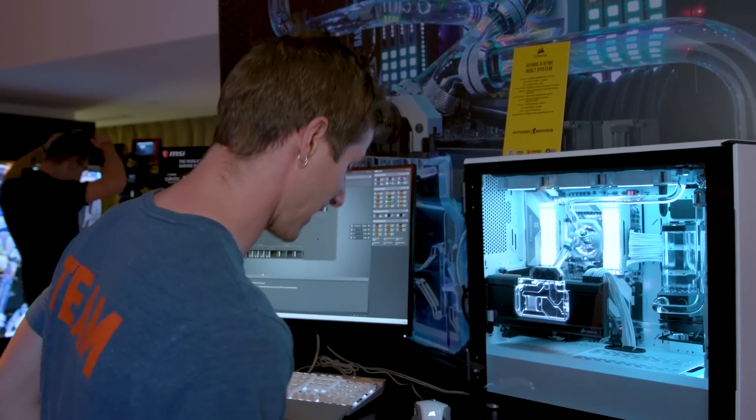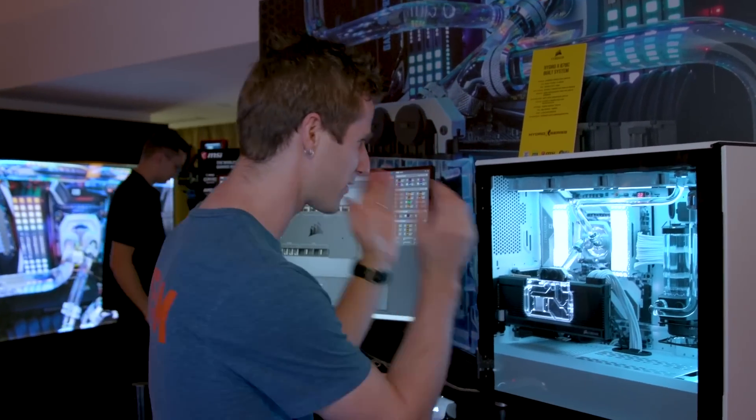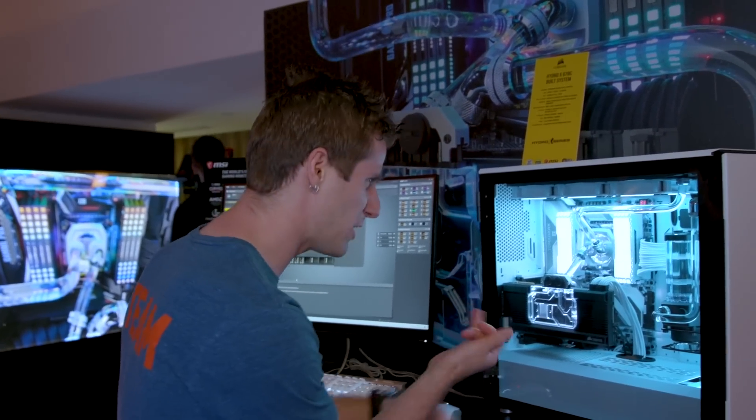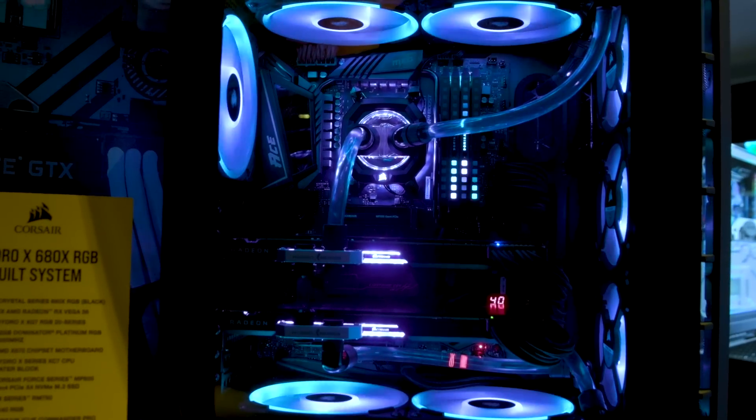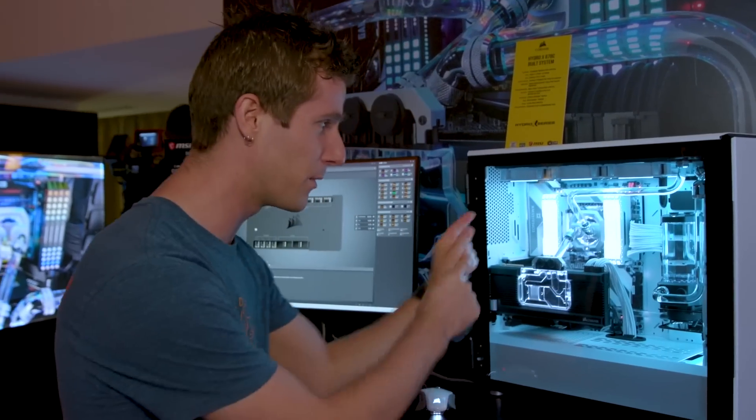This is the thing I was always thinking there's no way they're ever gonna do it, because you can't just launch a CPU block and call that good enough. You need CPU blocks, GPU blocks, reservoirs, pumps, mounts, fittings, and tubing. We're gonna take you all the way around the booth and have a look at everything they've done here.